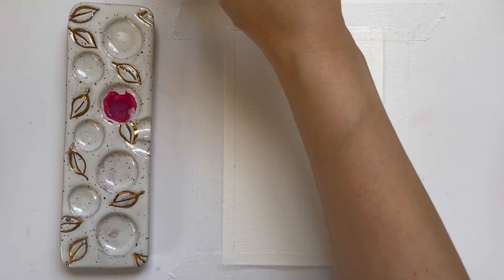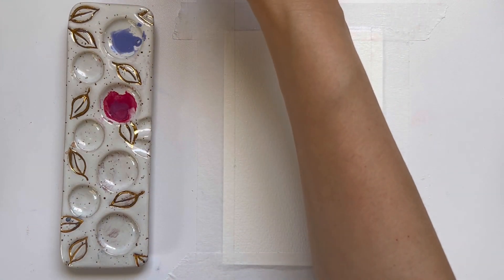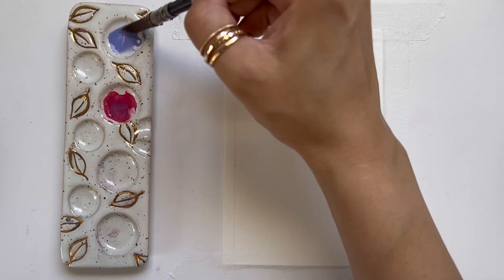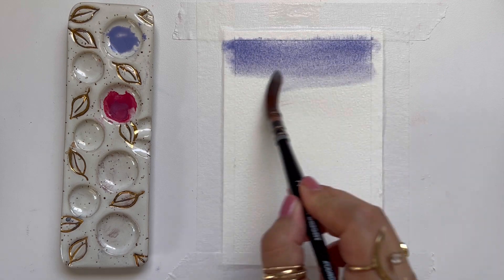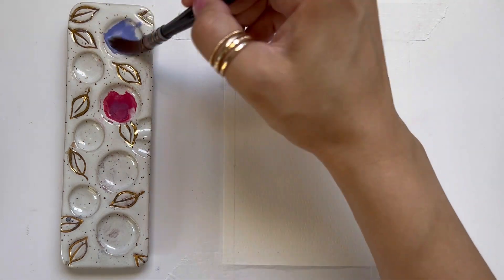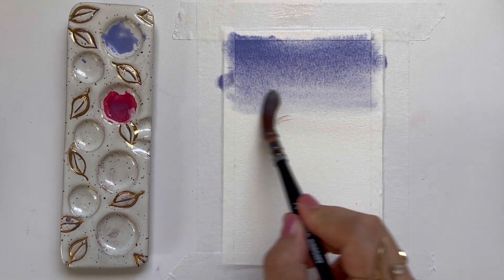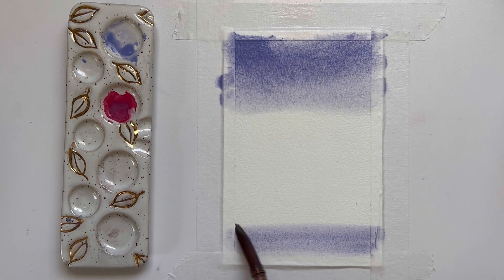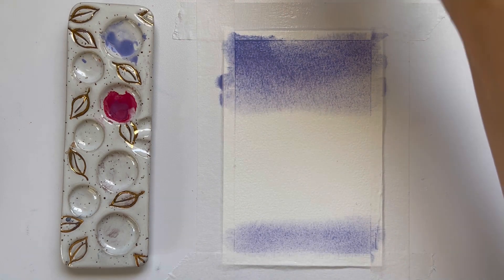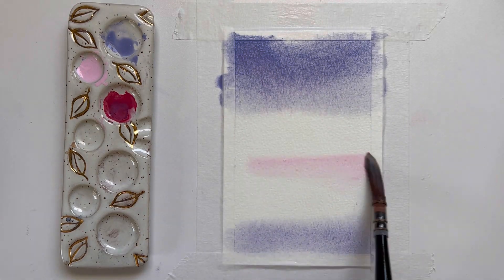I'm using my Polina Bright Round 1 brush, but you can use any round brush that can hold a little bit more water and paint. I'm going to start with some lavender at the top of our sky because I want the top to have the most concentrated amount of color, and I'm also bringing the lavender down to the bottom because we have a nice reflection of the sky in that misty bottom.